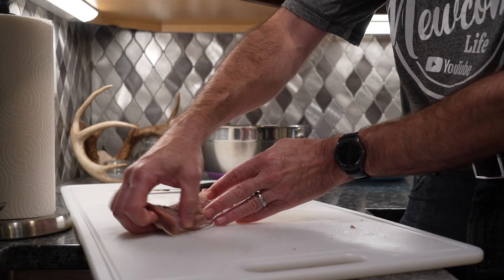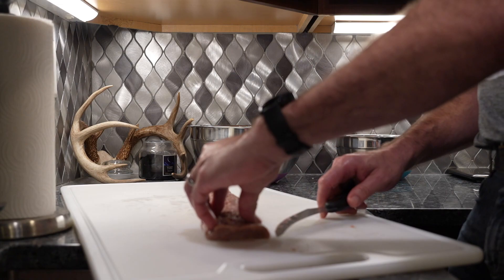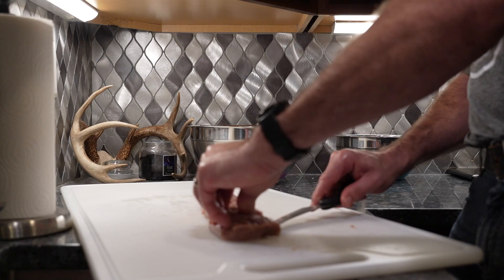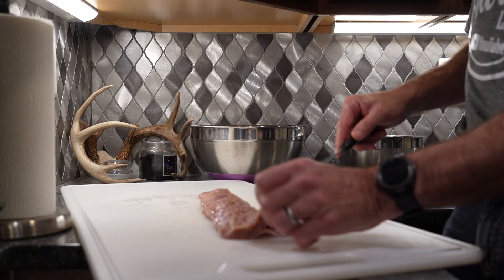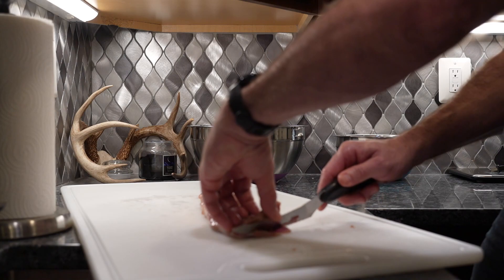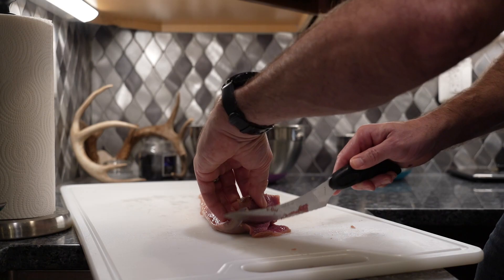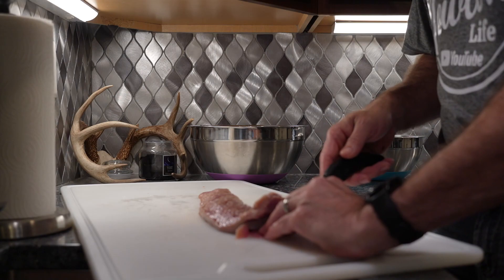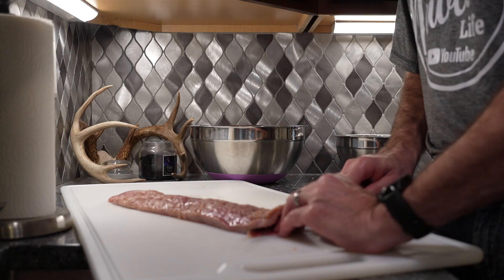You can see the silver skin on this side. Basically what I do is I make an initial incision separating that silver skin, and I start right there. Then I do the same thing right here — you can see where the silver skin is right there. I just make an incision. And once you get it started like that, you have enough to hold on to, and you're basically just going to put your fillet knife in there and fillet it just like a fish.